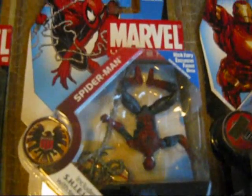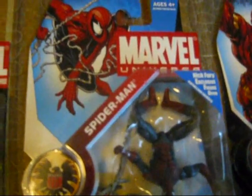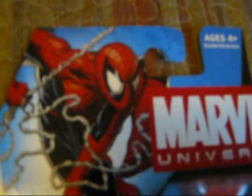Next we have Spider-Man again, in his original red and blue costume. You can't go wrong with that. It's based on the McFarlane design, except the eyes are wrong.